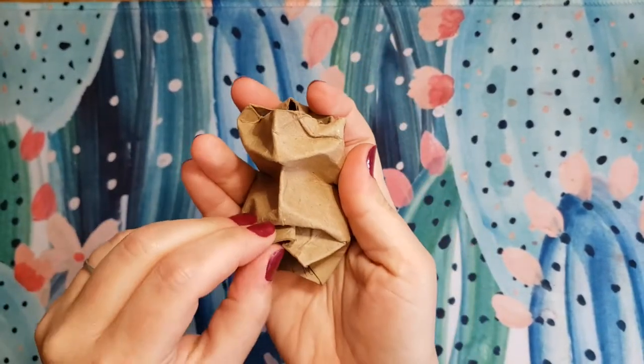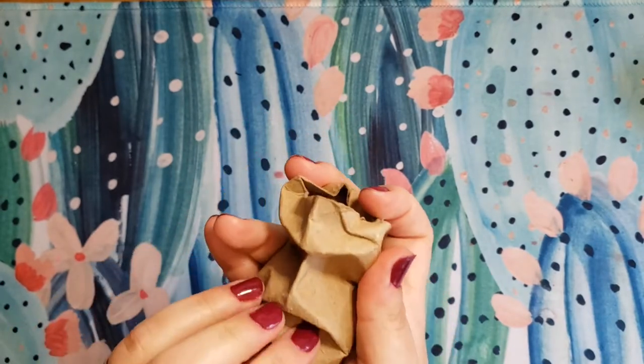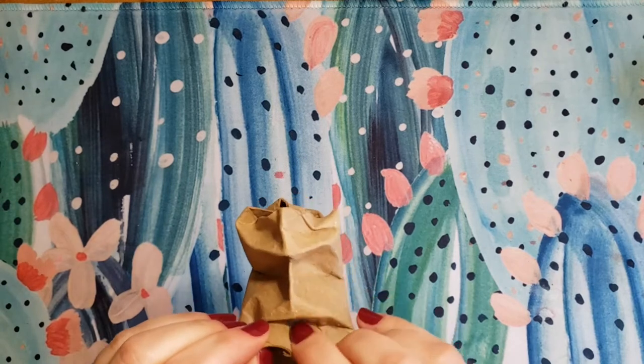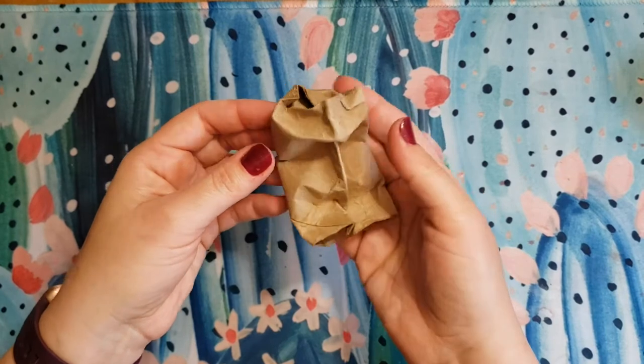I think I can kind of see some features emerging. I do have eyes that are receding, a nose that's coming out. I'm having a little bit of trouble with the mouth but I think I'm just gonna move forward with it.